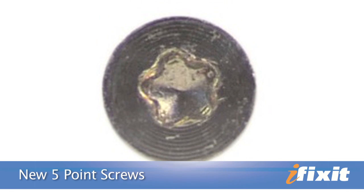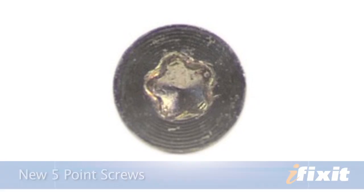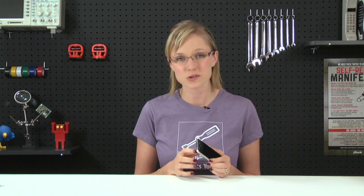The technical name for them, by the way, is pentalobular — not flowery. It's been widely reported that people bringing their iPhone 4 into the Apple Store for repair have found their Philips screws have been unceremoniously swapped with the Apple five-pointed screws in an effort to keep people out of their iPhones.